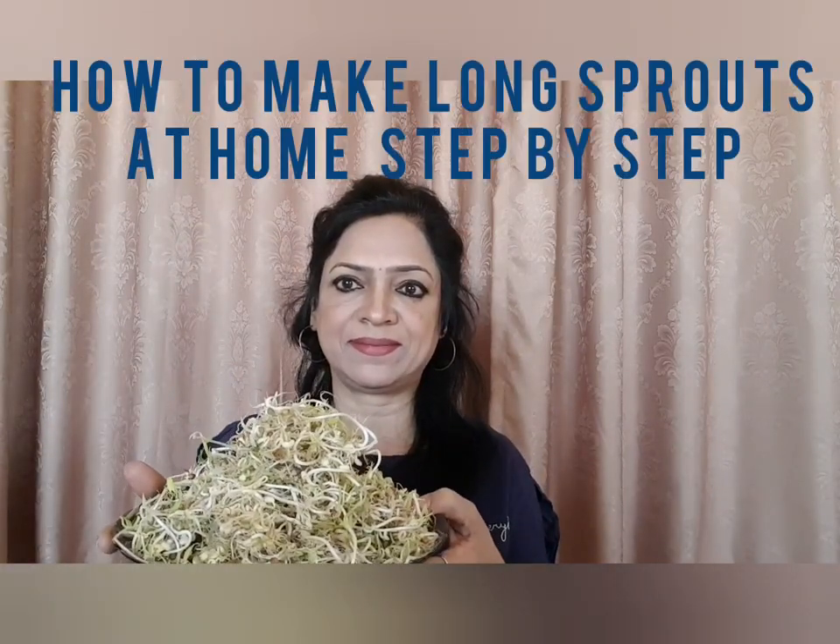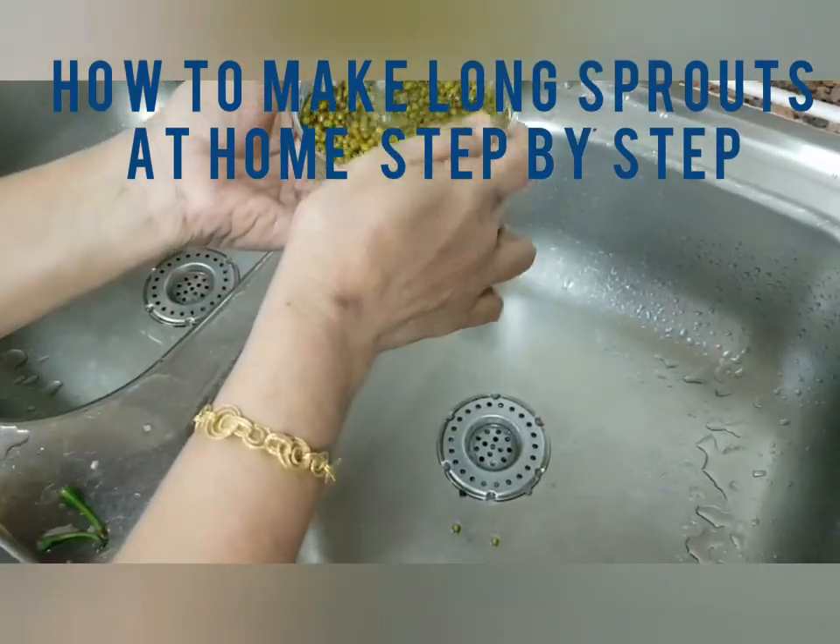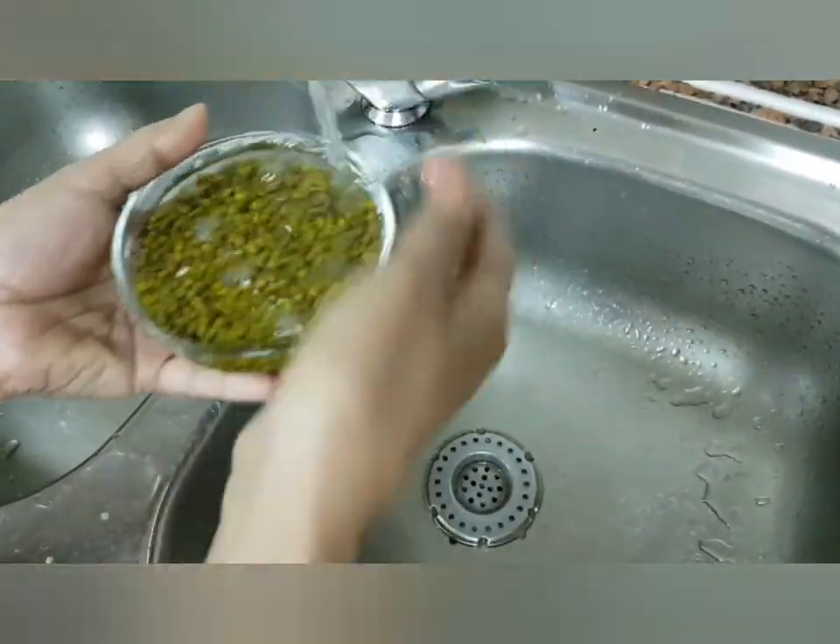Hi, namaste! My name is Aruna, welcome to my channel. Today I'm going to show you how to make long sprouts at home. I will show you step by step. First, take one bowl of green grams, rub and wash them.